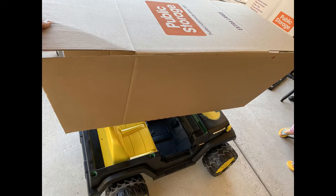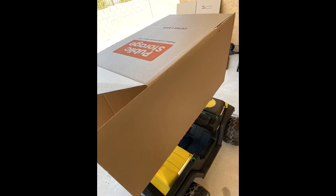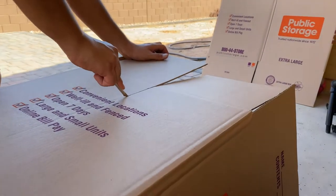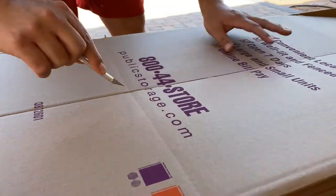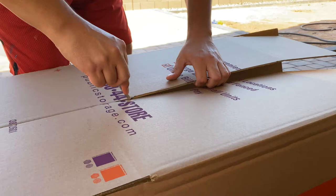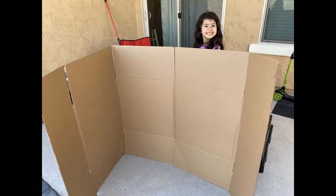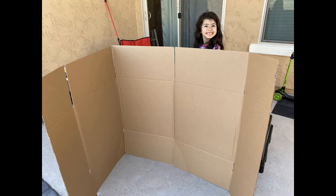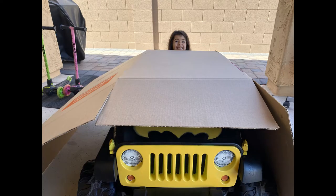We're just going to take a box about the size of our cart, and we're just going to cut it in half. Then we're just going to wrap it just like you would with any present, wrap it around the cart, and we're going to start cutting around.